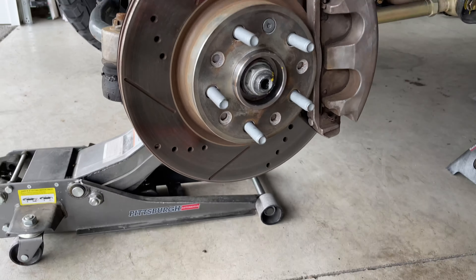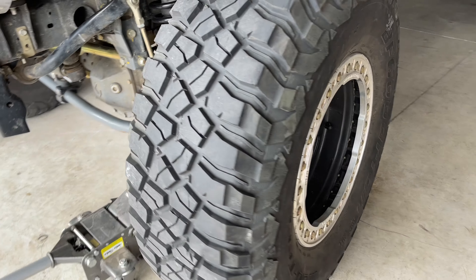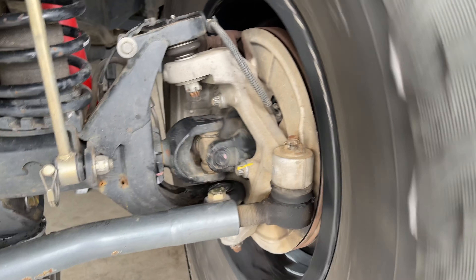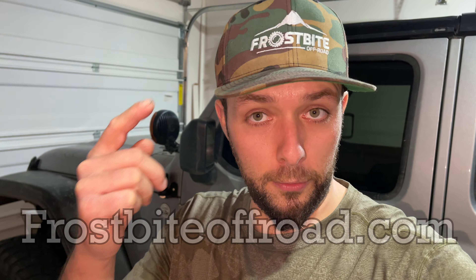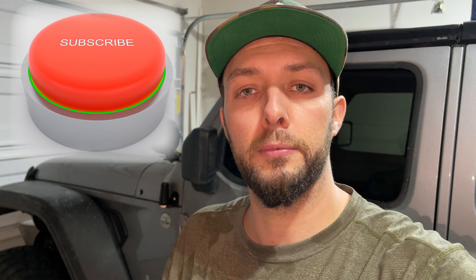That's going to do it for our new hub assembly install. We got that old one out, got everything torqued down and paint marked. Got the wheel and tire back on — let's listen to how she sounds. She sounds a little better than before, so that's good. That gets rid of the noise I was worried about. We do have a big trip to Moab coming up for Easter Jeep Safari 2022 in just a few weeks, so I'm glad we got that fixed. It's a pretty easy job you can do at home — I'll put all the links down below. Go ahead and check out our hats and shirts on our merch channel, like and subscribe, comment down below, and we'll see you on the next one. Thanks guys!